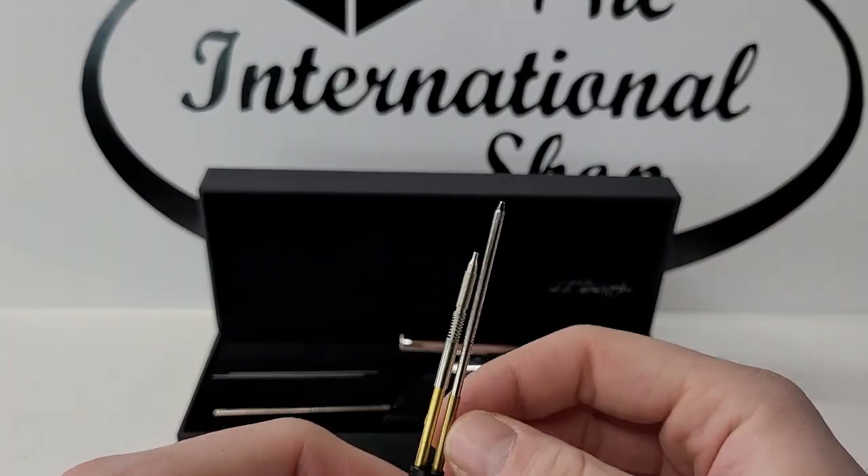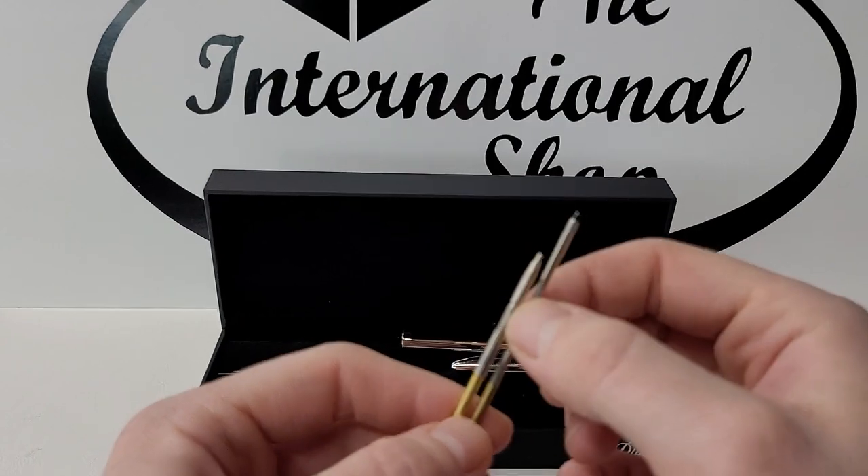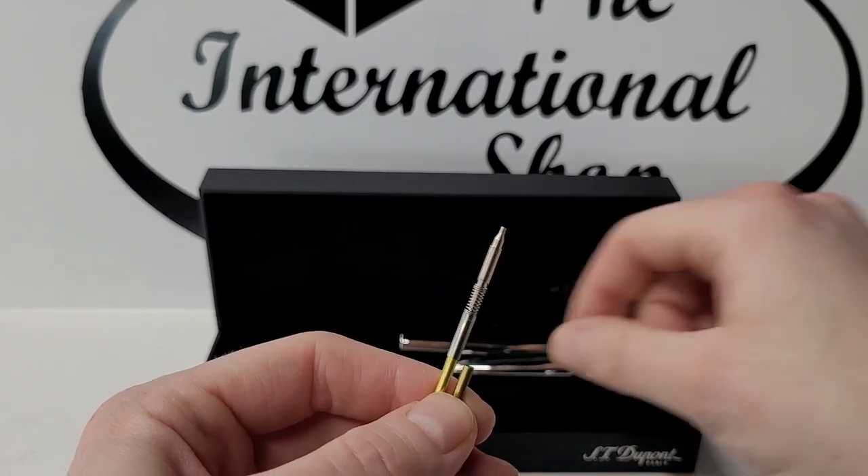To replace the ink cartridge, hold onto the brass cartridge holder, pull out the refill and put a new one in its place.